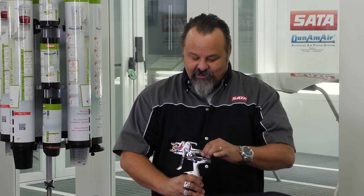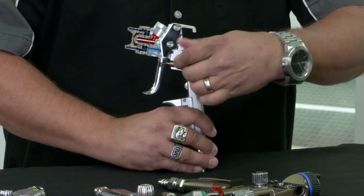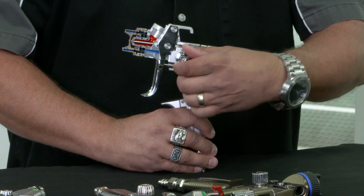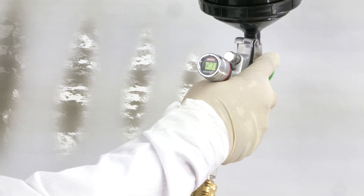Each time you turn that down, your fan — which is a vertical fan — goes from tall and continually gets smaller, but it keeps its fan shape. You can adjust the round-flat spray control just slightly to clean up a loose edge on the paint and give you a nice clean edge.